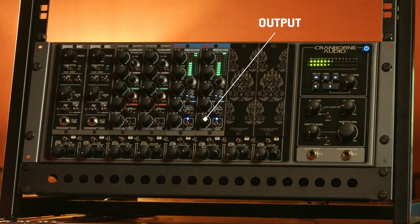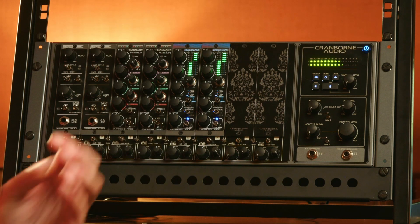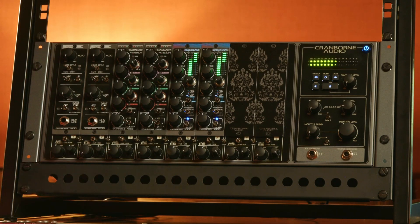Then we have the output gain. The output gain is there to basically drive into your next device, be it another analog processor, an interface, or converter. This is critical to get your gain staging right with whatever your input device is after the BrickLane 500.